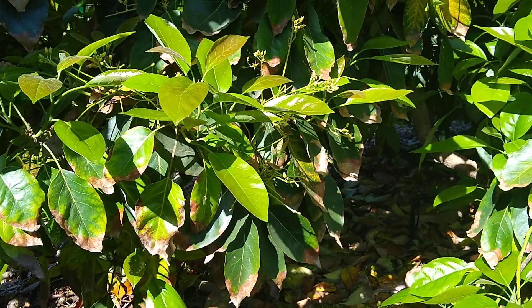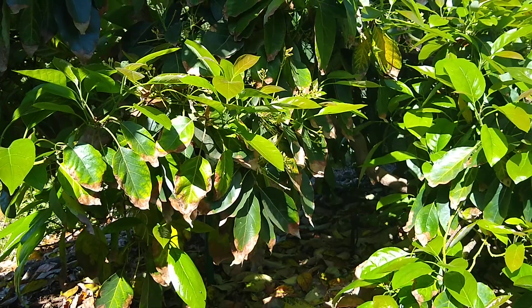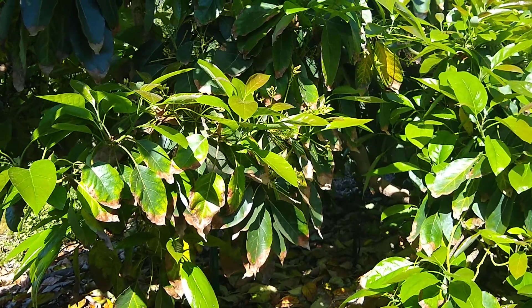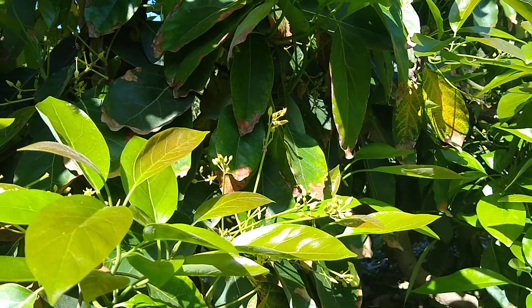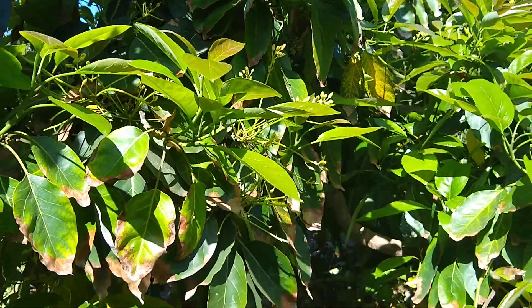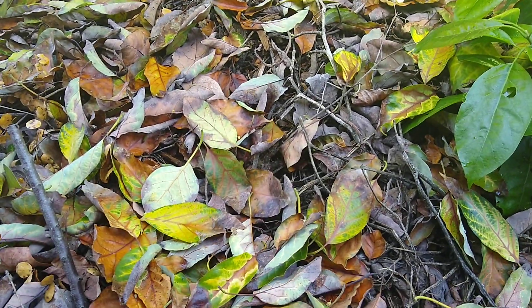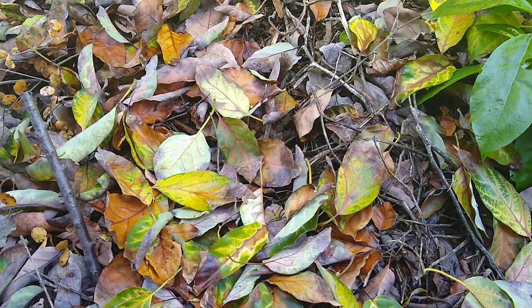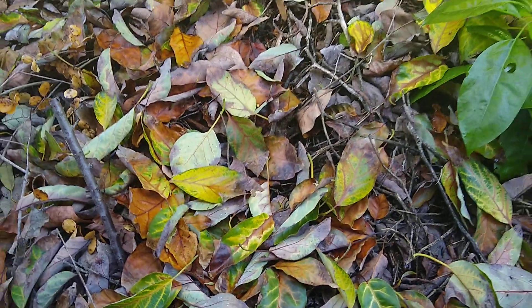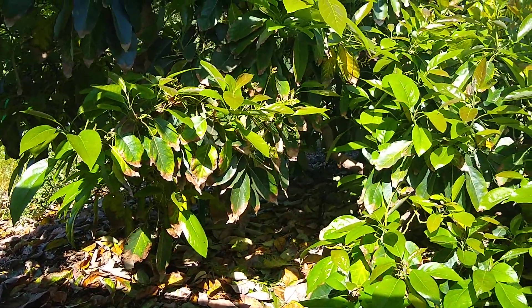Also you might see this time of year — this is early to mid-May — what you'll find with most trees is when they're blooming, you'll find that a lot of leaves fall. You look at the bottom of your tree and it's just got leaves falling all over the place, and it can be scary. But it's natural — that's just what happens in the spring. The tree blooms, it puts on new leaves, and old leaves fall.